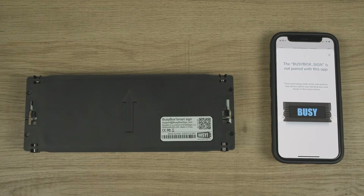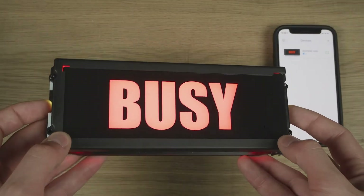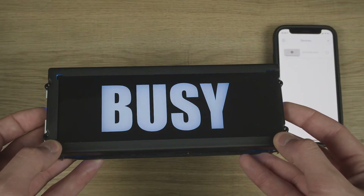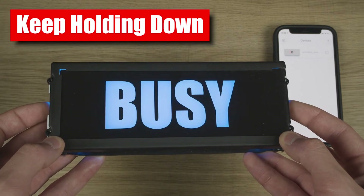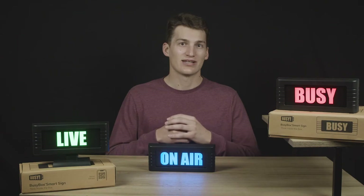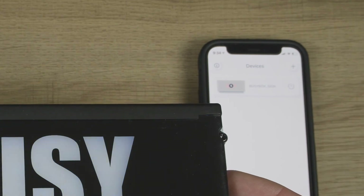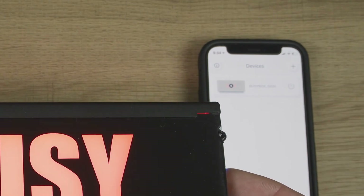From here you'll need to reconnect to your app like you did when you first got the unit. For the Bluetooth reset, someday you might want to clear all the devices that can connect to your BusyBox. You can do so by holding down both left and right buttons. Your device will start blinking blue. Keep holding the side buttons — note that the BusyBox on the device screen will turn gray — continue holding until the device returns to a solid color.